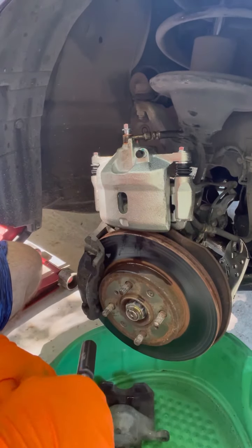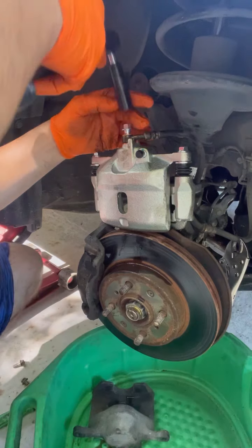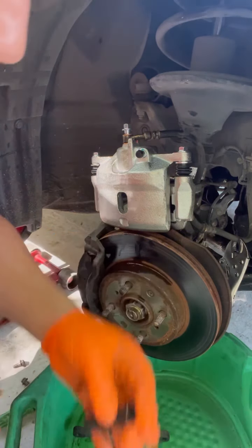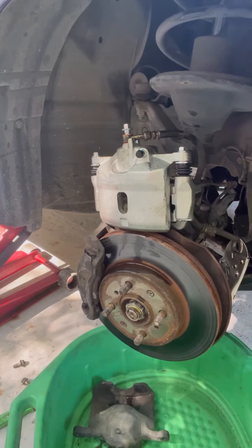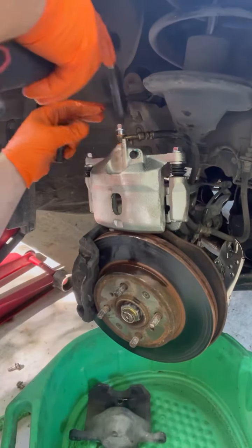I'm going to use my ratchet. The one we took off is a size 14, but the new one is a different size.